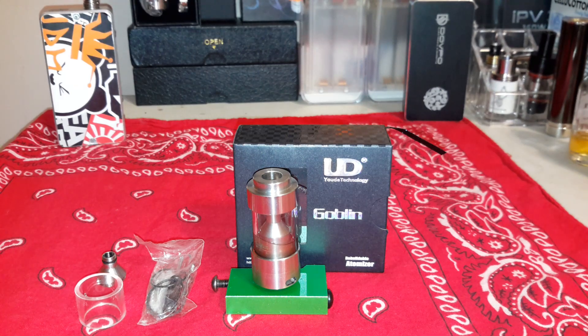What's up guys, we're back at it today. As promised, we're looking at the UD Goblin. I am so impressed with this guy, I'm gonna go buy another one. It's the first RTA I've ever bought that I can honestly say I would not sell. I wouldn't give this one away. Right now this is my all-day vape and with good reason.